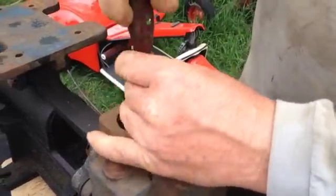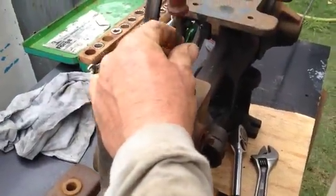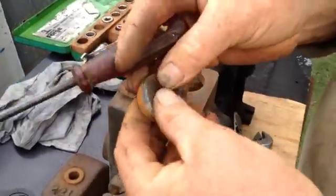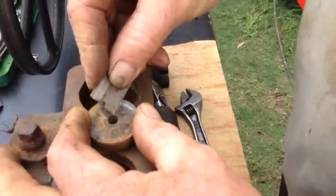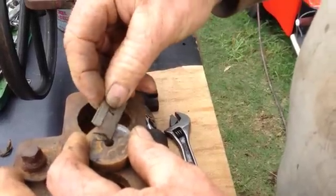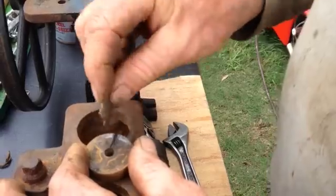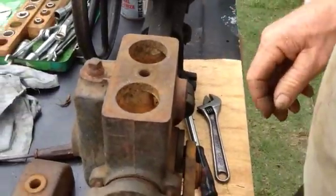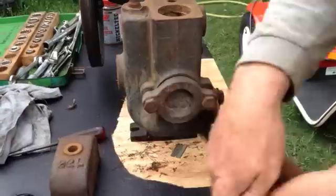That one doesn't have the groove in yet, so what you do is you put the groove in. The later models of these pumps actually had a groove already put into the brass seat. However, this particular model didn't come with it, so we just put a groove in the rubber and that stops vacuum lock. Important — do it. You'll soon see your pump will run a lot smoother.